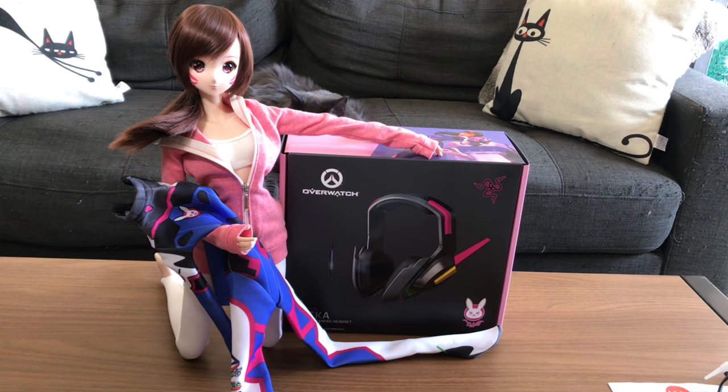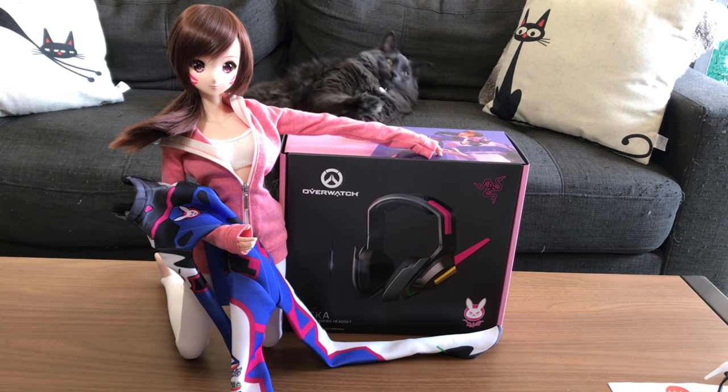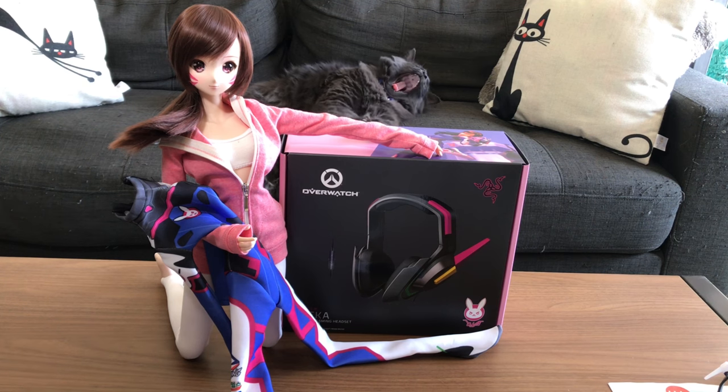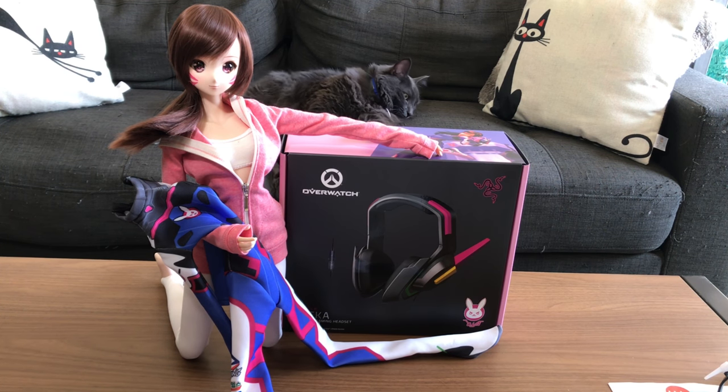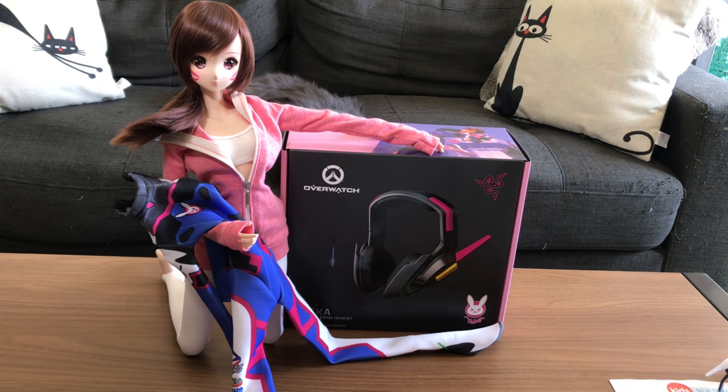Hey guys, I just wanted to do a quick little review of the D.Va costume I got for Julia, and also the Overwatch headphones I just received that I bought from razer.com. Since they're both D.Va related, I thought I would combine them in one video.